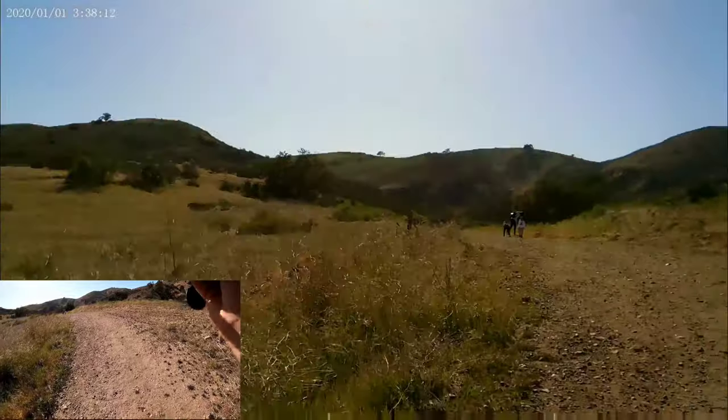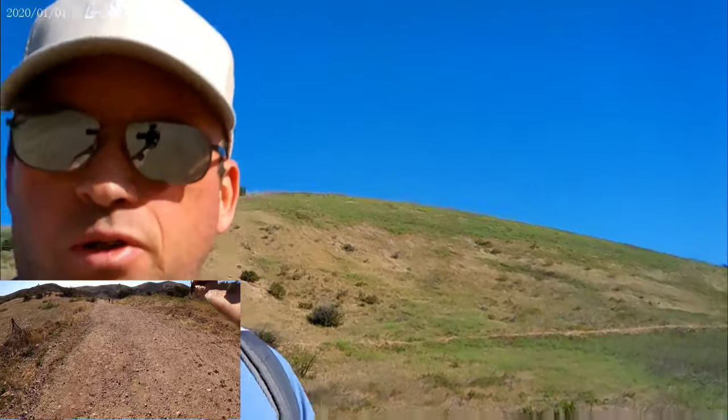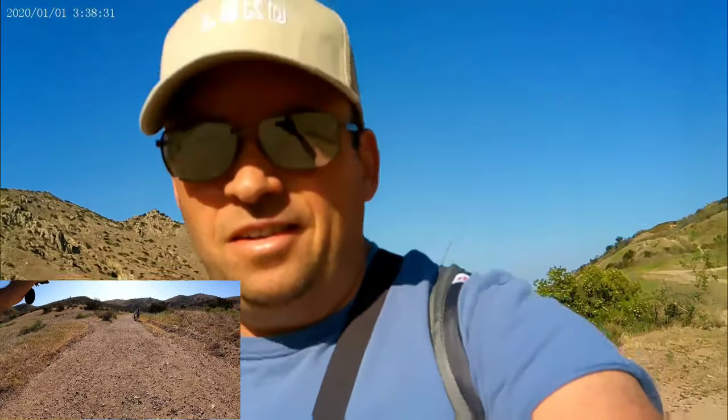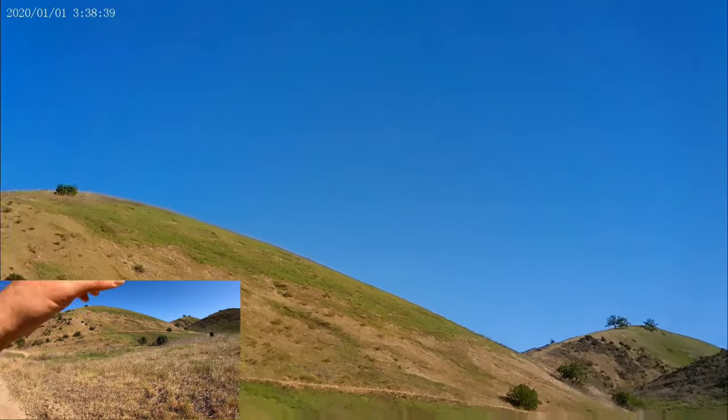I'm disconnecting the microphone now to test without it — this current recording is without microphone. I'll try to put the GoPro in a small window so you can see the quality comparison. Both cameras are shooting at 1080p right now.